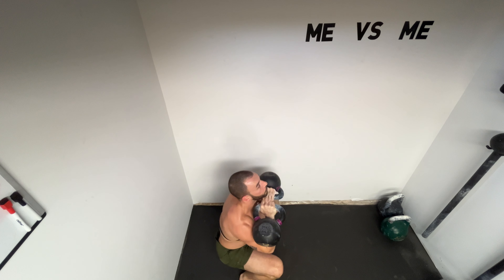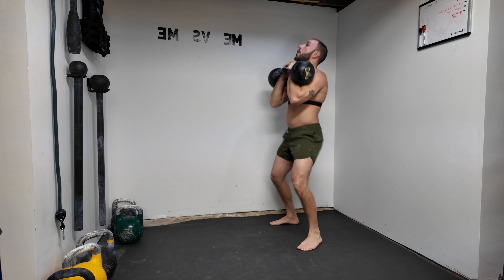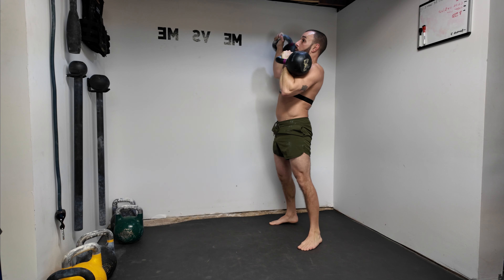We are going to get right into it — we are going to gain some strength, some power. This is going to be superhero strength, that comic book physique. Think what Batman would look like without a shirt, that Wolverine chisel. That's what we're going for.